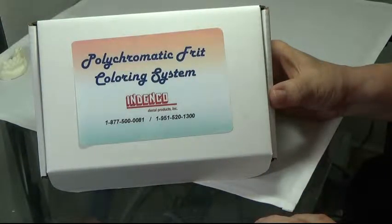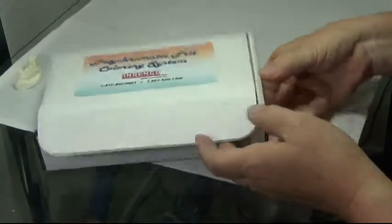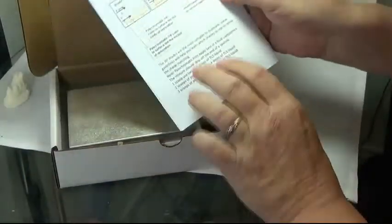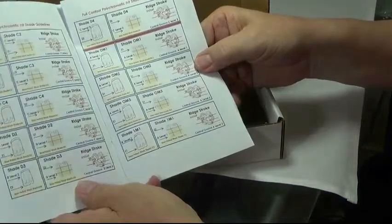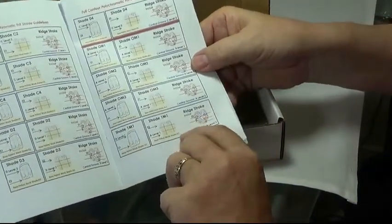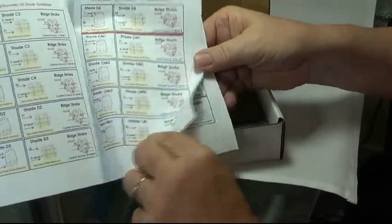This is your Indenco Polychromatic Fritz Shading System Kit. I'd like to show you what we have before we start shading our crowns. First thing here is your shading booklet that contains all of the 3D shades and classic shades, and the block selection that you would use to mill your parts.